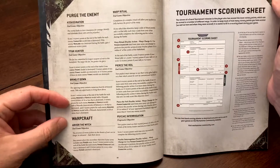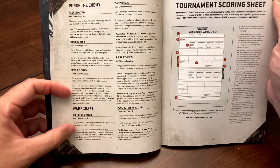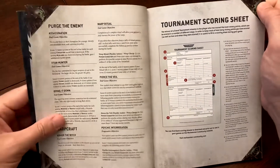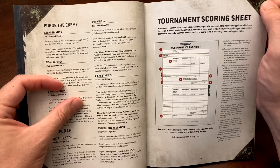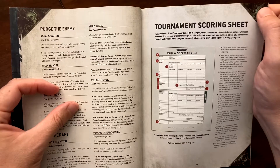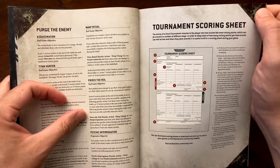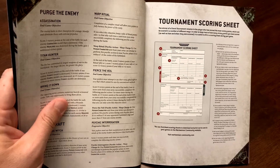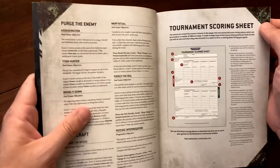Warp Craft: if you have no psykers and you're facing an army with multiple psykers, you can take the objective that gives you points for killing their psykers. The other three Warp Craft objectives involve performing psychic actions — rolling dice to hit certain warp charge thresholds: one is warp charge 3, and the other two are warp charge 4.